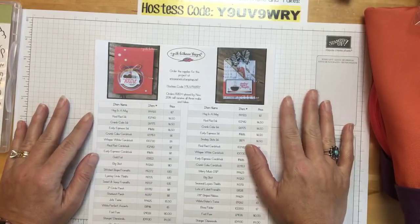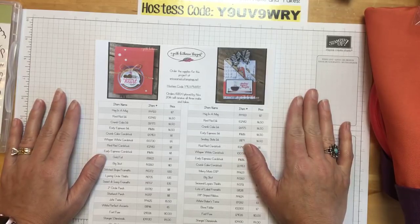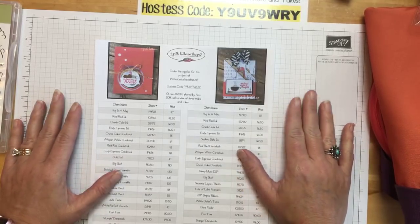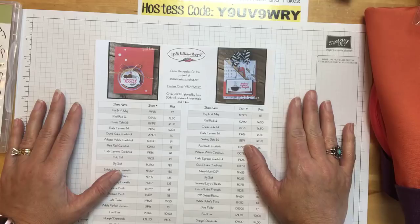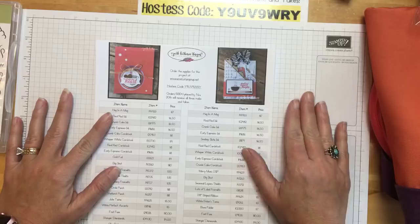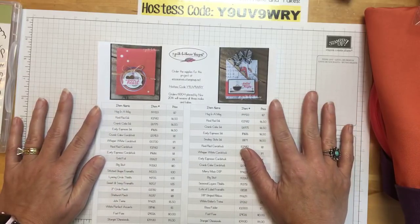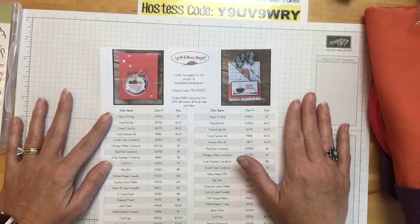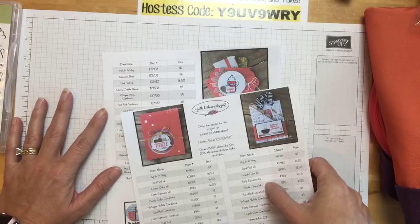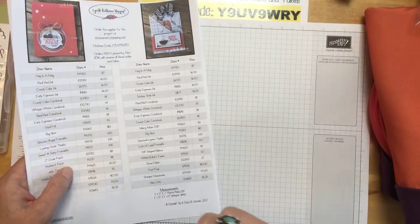As always, if you would like to put in an order between now and Monday night, if you use the hostess code that's here on the paper, I'll send you all three make-and-take kits for free. Also, Monday begins our holiday extravaganza — Stamping Up's holiday extravaganza — basically their big Black Friday 10-day event. There will be special promotions just on Monday, promotions that go all week, and special promotions for the very last day. And if your order hits $50, you also get the November tutorial bundle.